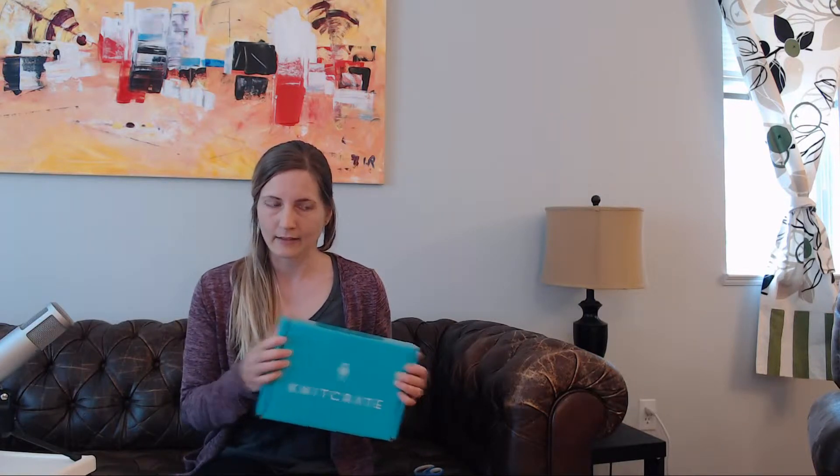My Knit Crate box came for April and I only have one box today because I didn't get the additional box — that was a one-time deal. This is my first official one after signing up.